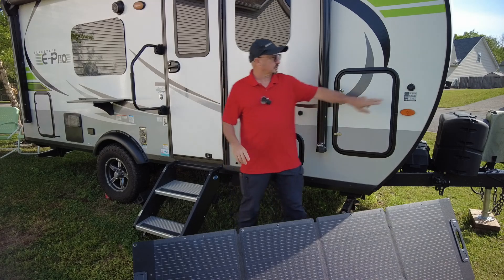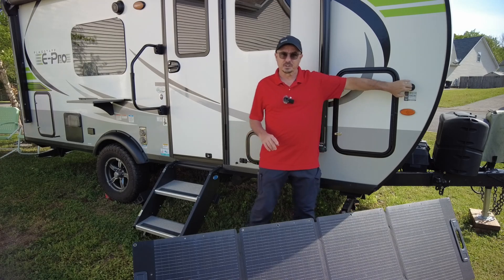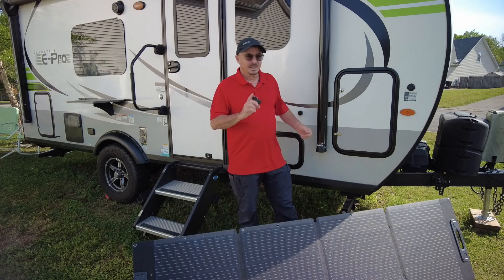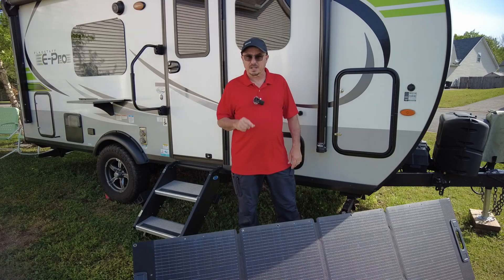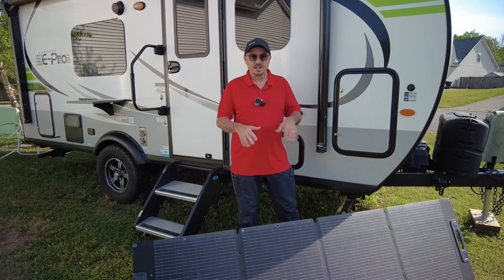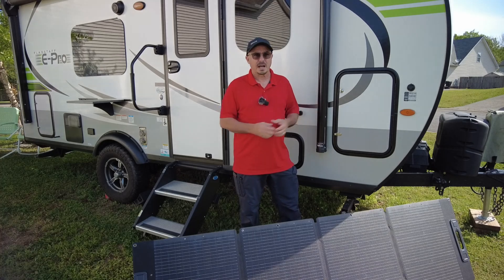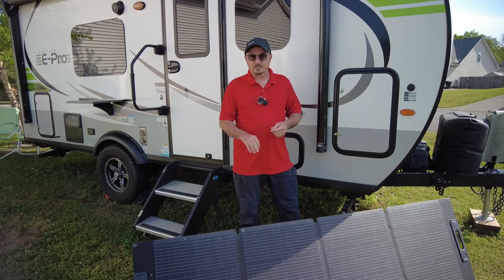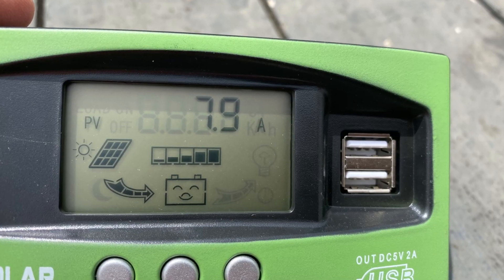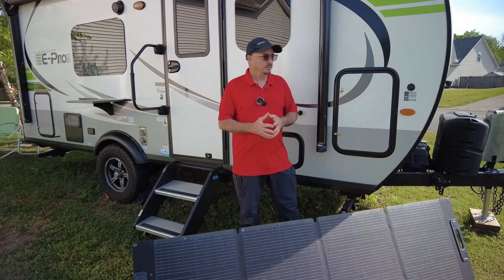We're going to feed that into this solar-on-the-side connector right here, which runs direct to the battery — so it doesn't run through my primary charge controller, meaning we need another charge controller to go with it. I haven't finished the installation on this yet. The primary reason I wanted this is, especially on those cloudy days, it allows me to gather a little bit more sun into the battery. Under cloudy conditions I'm only going to get about 1 to 2 amps of power out of this panel; under full sun I'm getting somewhere around 7 to 8 amps.